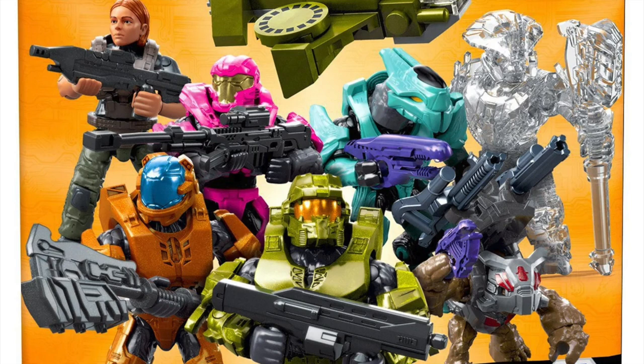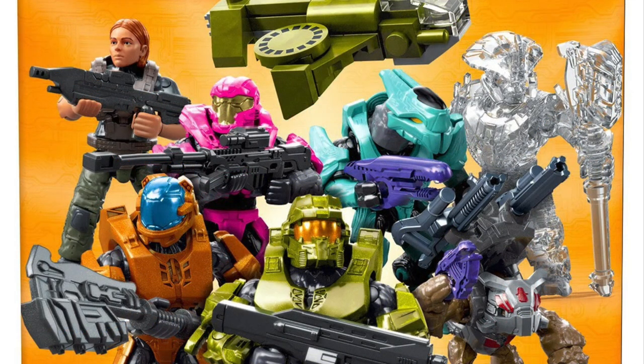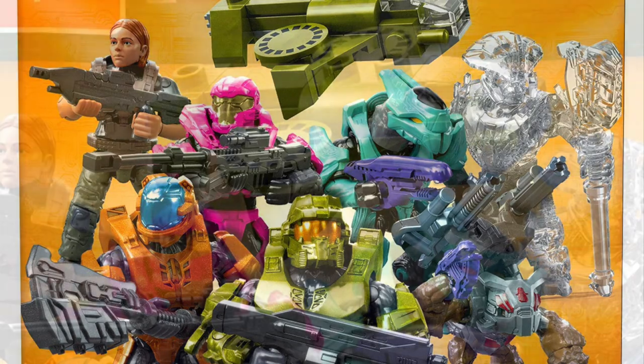Next up we have the Spartan Centurion — metallic green with a Bulldog shotgun. I always love the green, love that military aesthetic. Lastly on the figure front we have the Infinite Marine, which is a female, so it's kind of cool that Halo is mixing it up. I'd dare say this is the same head sculpt we will see in another set I'll discuss later. I like some colors, not too keen on others, but the Mule is interesting.